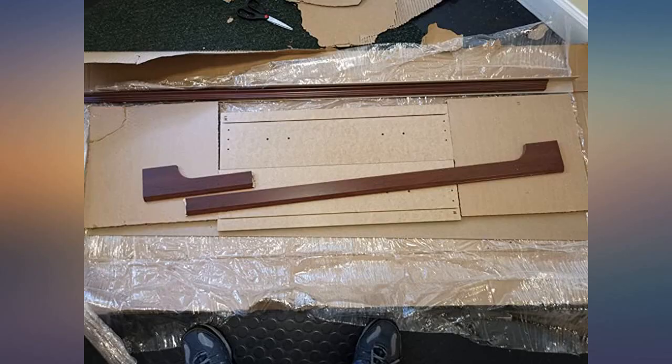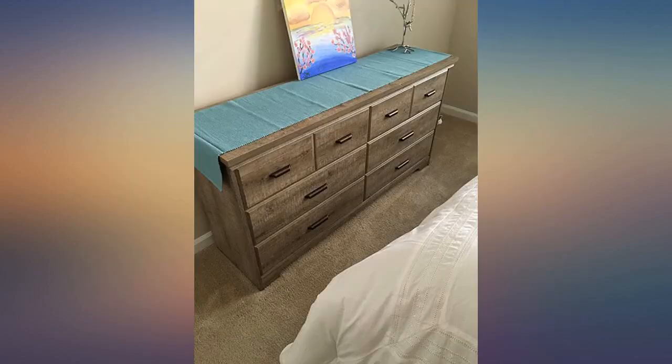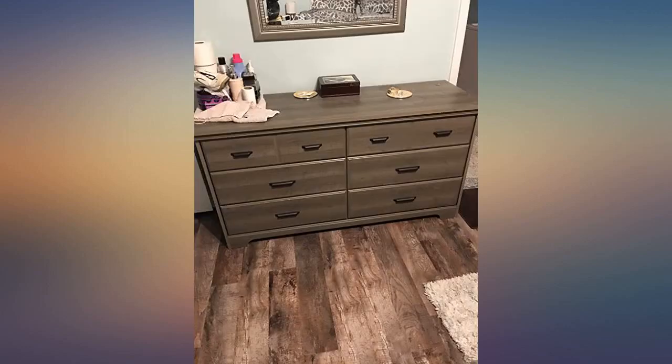I ordered this set and all of the pieces are fantastic — beautiful and feel sturdy. Putting together this dresser was pretty involved, but once you did one, the others went really quickly. They do seem a little bit more grayish in tone than in the picture. As solid as a dresser can be when made out of particle board.